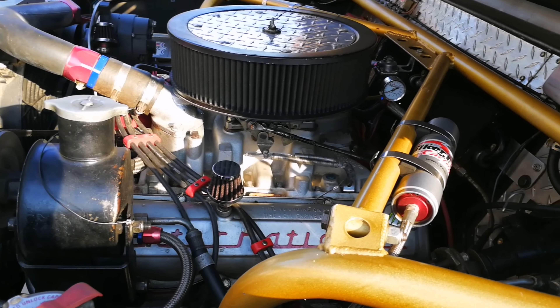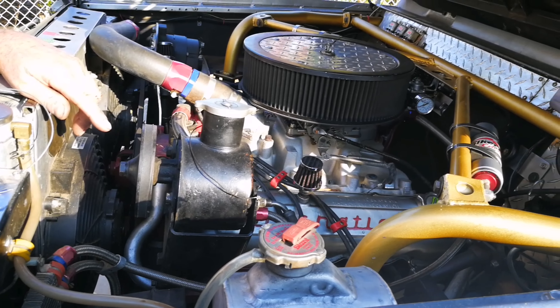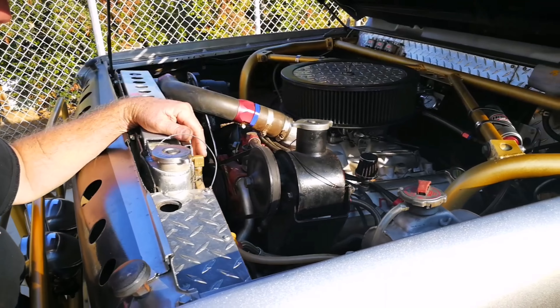A 392 International big block, ported, light cranked, factory aluminum high-rise manifold, 750 Holley carburetor, huge cooling system.